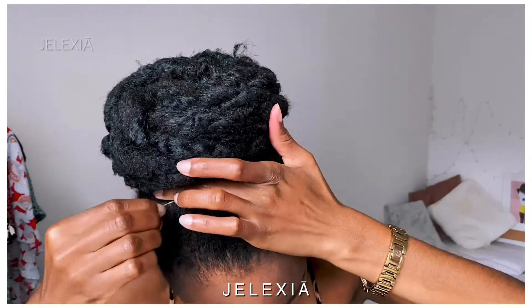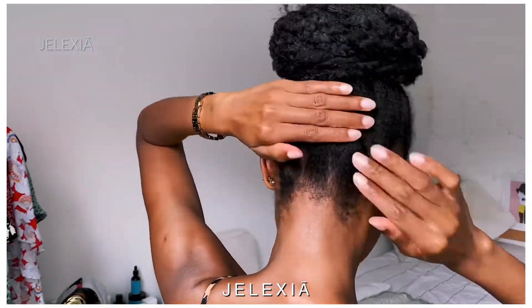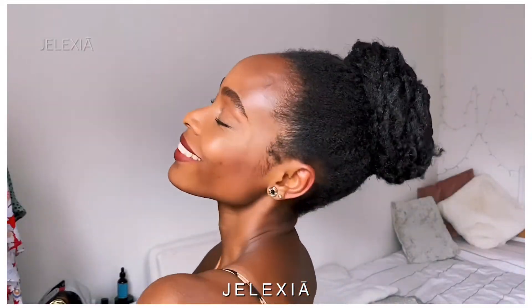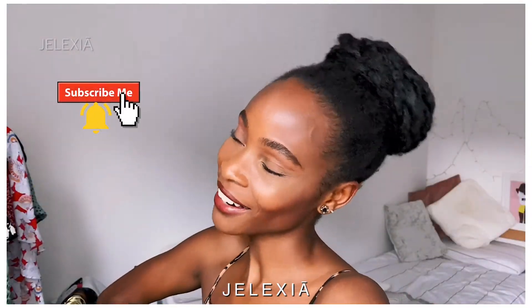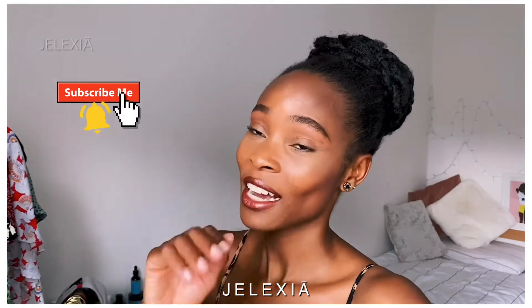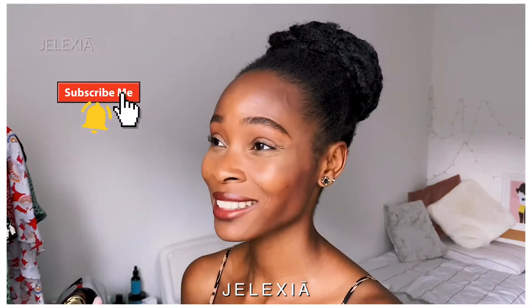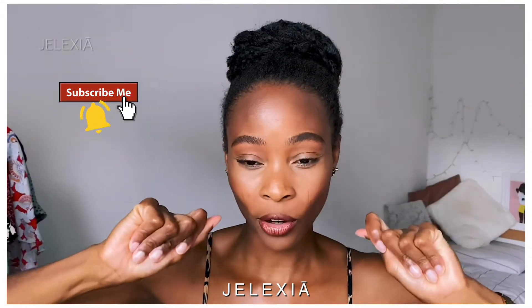Tie it up for a minimum of 10 minutes to a maximum of 30 minutes. Then take it down and pin up any stubborn areas that didn't want to stay down with a few bobby pins — I always needed just two. Like I said from the beginning, I was not looking for a sleek hairstyle. I love it! That's how I created this hairstyle — nothing crazy. I used the Marley twist because I wanted it to last a little bit longer.